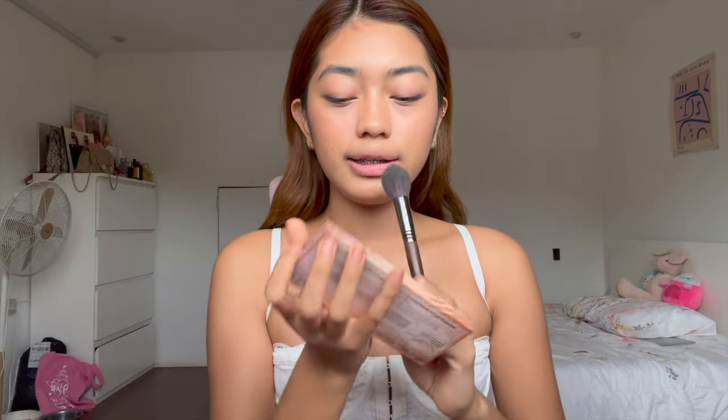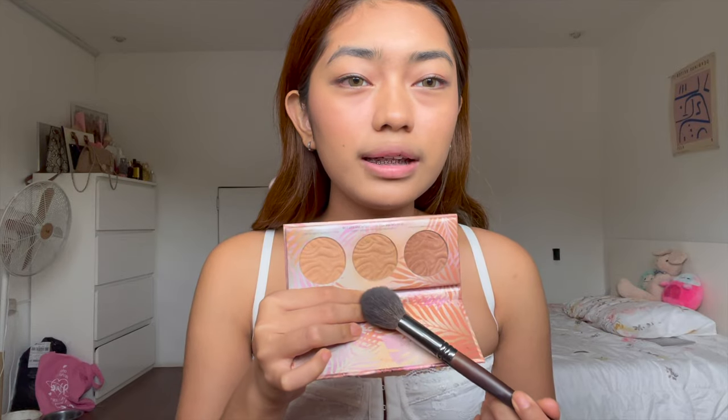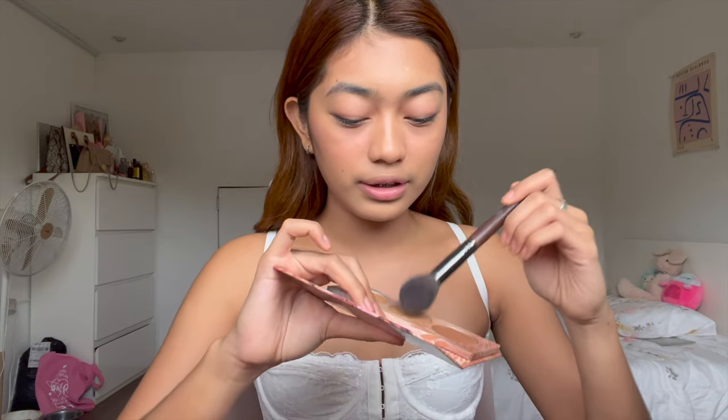Next I'm going to use another bronzer, but this time a powder bronzer — this is the Physician's Formula Murumuru Butter Bronzer Palette. This is my absolute favorite powder bronzer because it comes in three shades. The Physician's Formula butter bronzer smells amazing, and as you can see, I've been using this for a long time but the patterns are still there — a little goes a long way with this product!